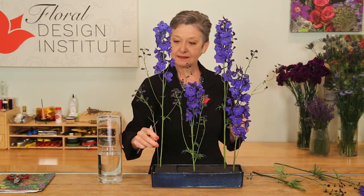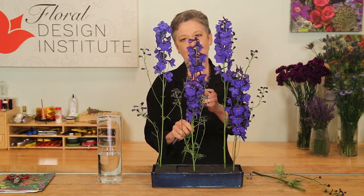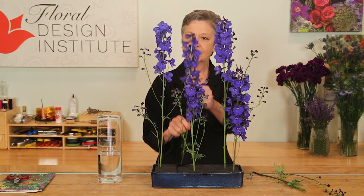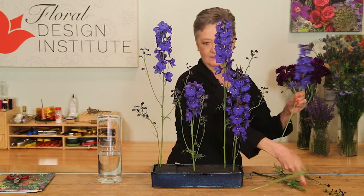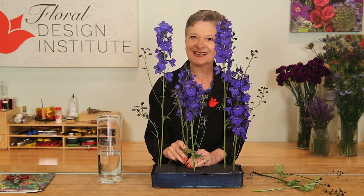Even the buds can tuck in — they're going to have movement to the sides but it softens and makes that vertical movement a little less stiff. Coming in with another, trying to determine where I want it; it too is fairly straight so just placing it in and pulling the eye more to the back, shadowed behind the first.